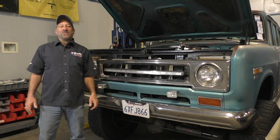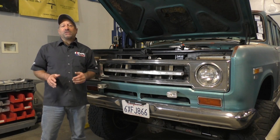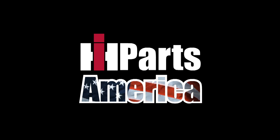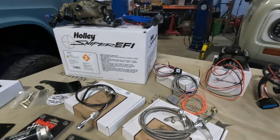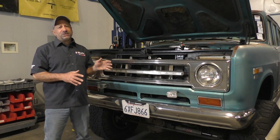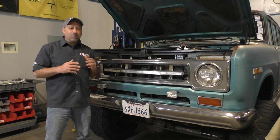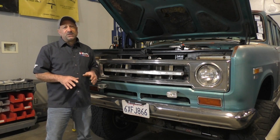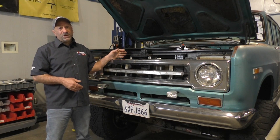Hey Binder fans, Jeff here at IH Parts America. Today we're doing a follow-up video on Zeus and how we took off the Fitech and went to a Sniper 2 fuel injection system. The purpose of this video is to talk about how I got the Sniper injection mounted with timing control. It's easy enough to put a Sniper in one of these things, and what I want to focus on today is how I got timing control to work with this Sniper injection.